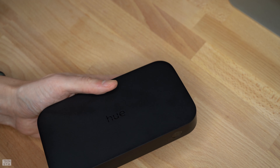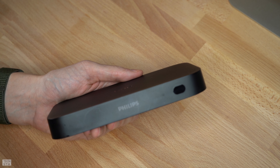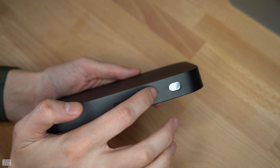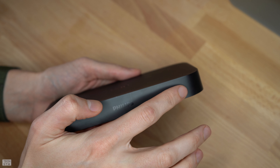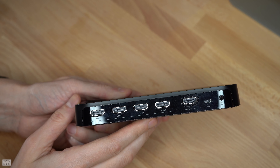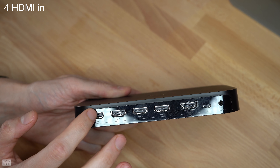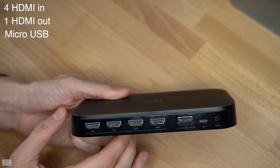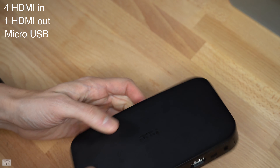Here's a closer look at the box. It has a bit of heft to it with a matte feel, except on the bottom which has a soft-touch rubber coating. On the front you have a state indicator light and a button for setup purposes. On the back you have four HDMI ports, an HDMI out, a micro USB port, and a power port.